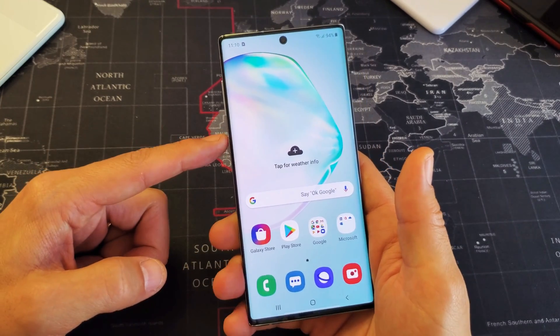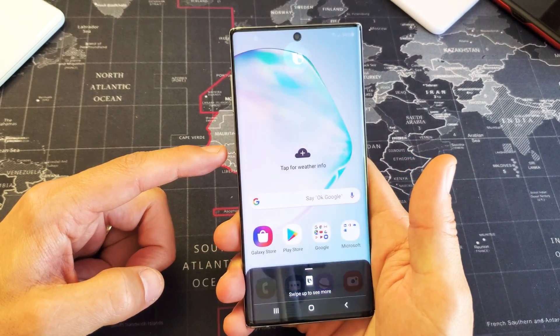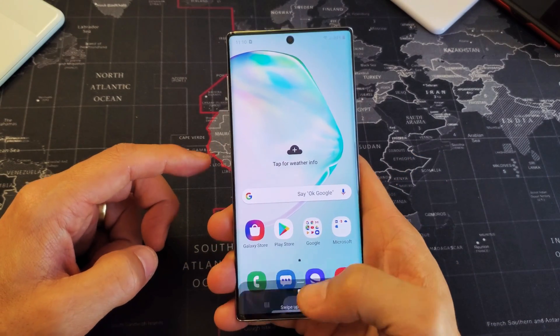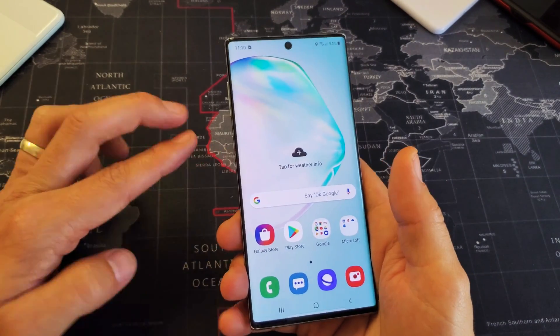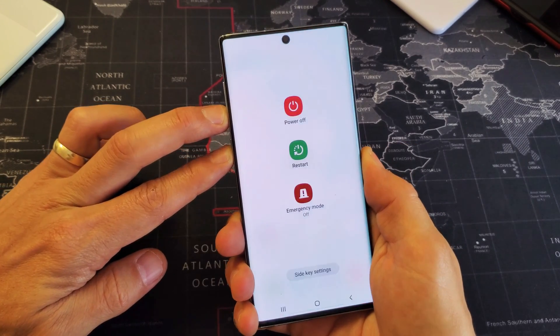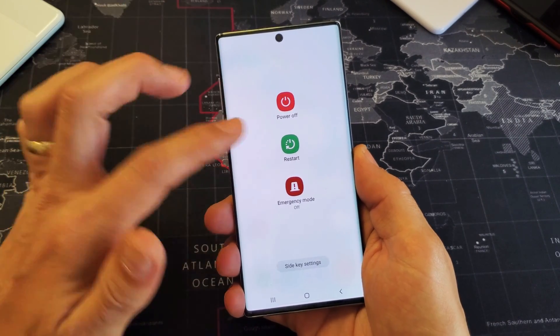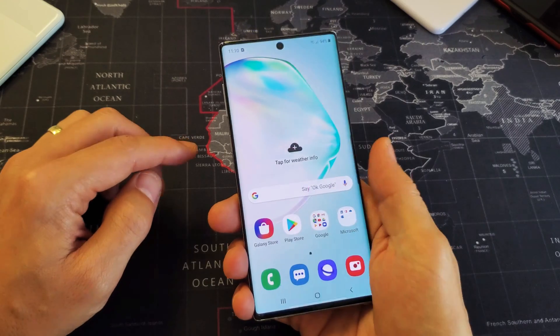By default, if you press and hold the power button or Bixby button right here, Bixby is going to pop on. And I'm going to show you how you can press and hold the power button so that you get the power off menu that pops up like this. By default, to bring this power menu up so you can power off or restart, it's a two-key combination.